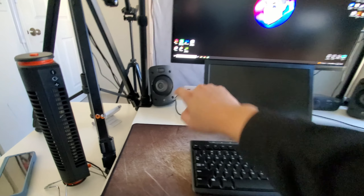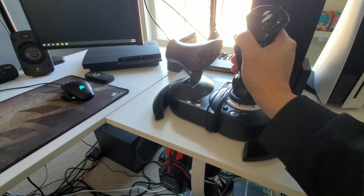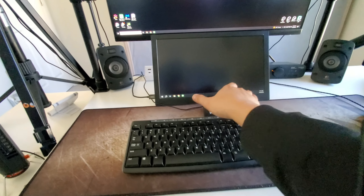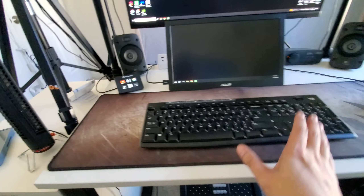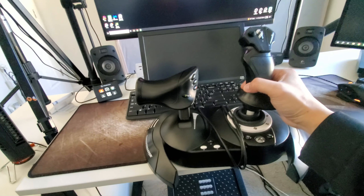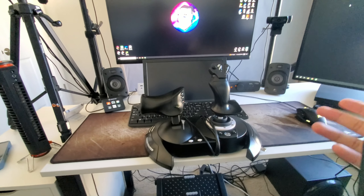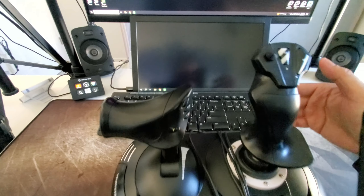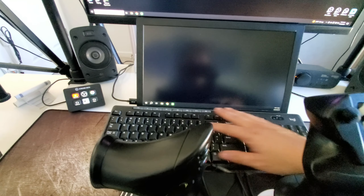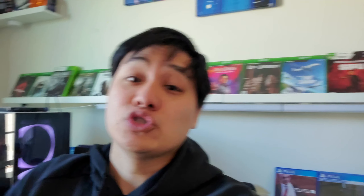This desk from one end to the other is 24 inches — two feet. When I play flight sim, I have my Thrustmaster HOTAS flight stick, but what I do is I have to move it to the side, slide my keyboard up, and that's how I play. As you can see, it works, but it's just so cramped — not enough room, everything's pushed in and cluttered.